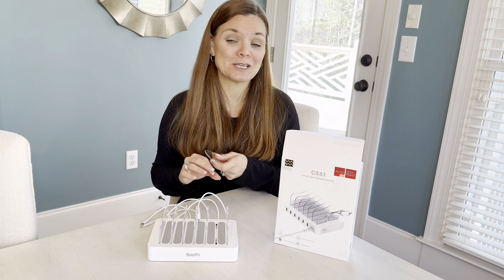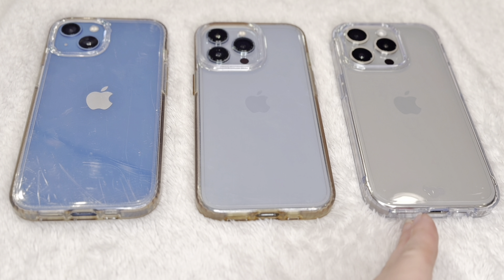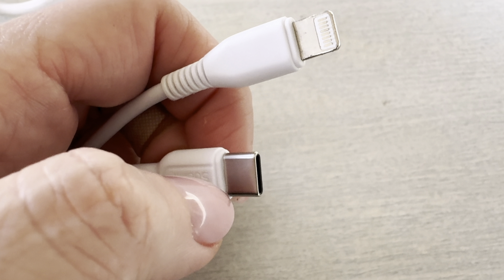In a hotel room especially, there's not a lot of plugs for some reason. We all upgraded to the iPhone 15 and 15 Pros, and they changed the plug from Lightning to USB-C.